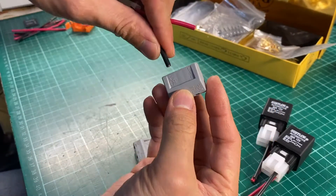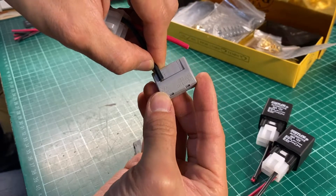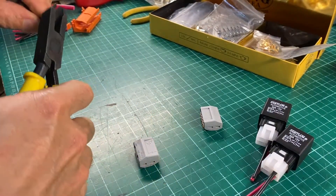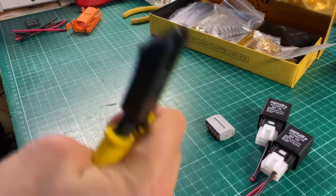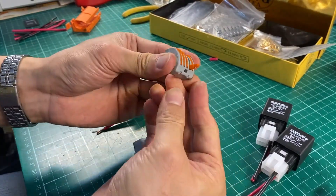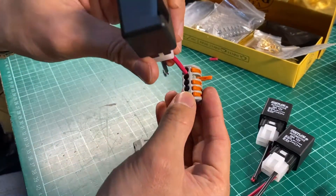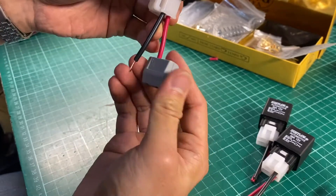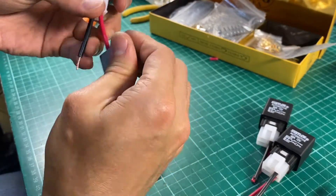There's an indication on the WAGO connector — we take one centimeter or 10 millimeters. We open it up this much, slide in the relay, and close the contact.